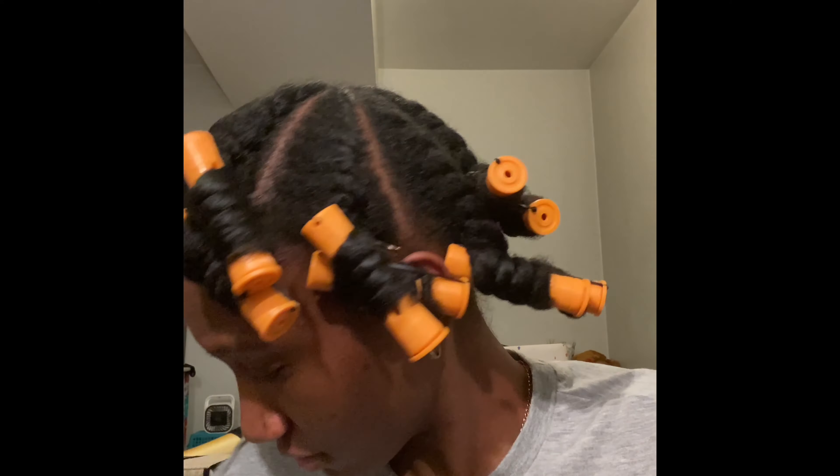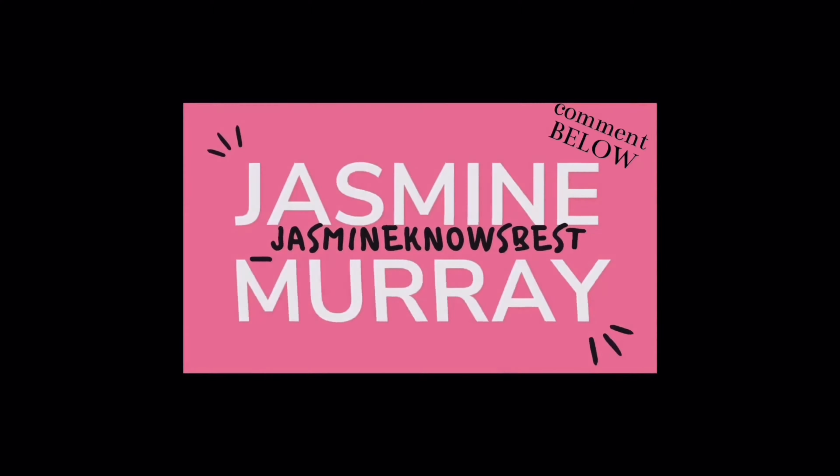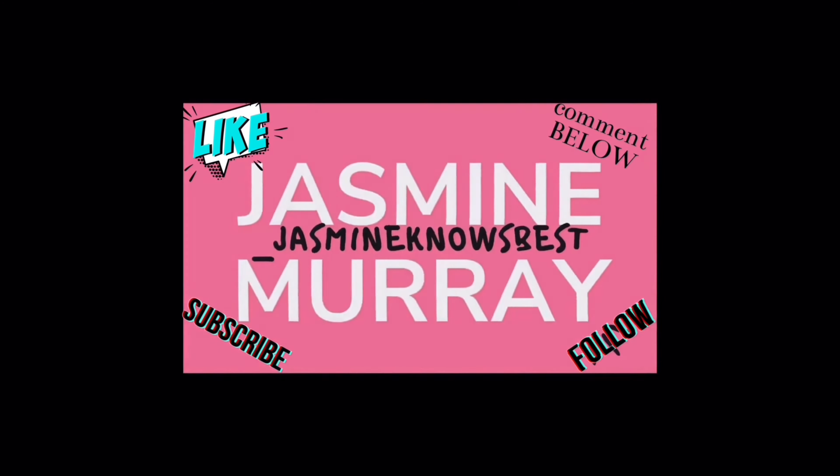I felt one of these pop out on me, so I don't know which one it was — y'all saw that, right? Hey you guys, so as you can tell by the title, today's video is going to be a perma rod set.